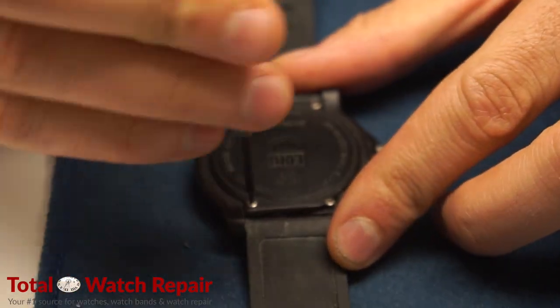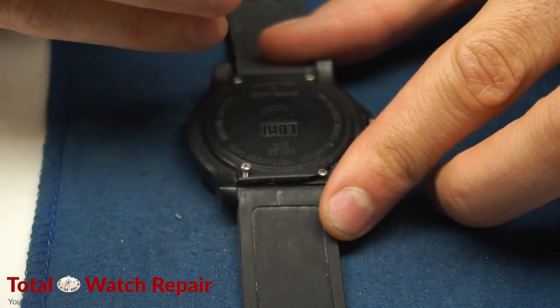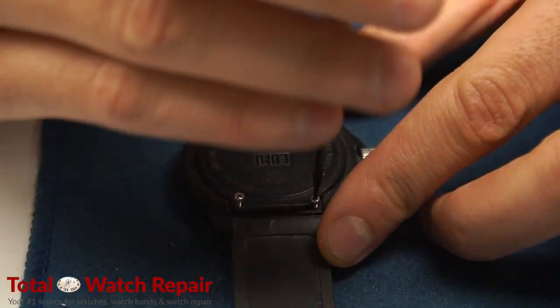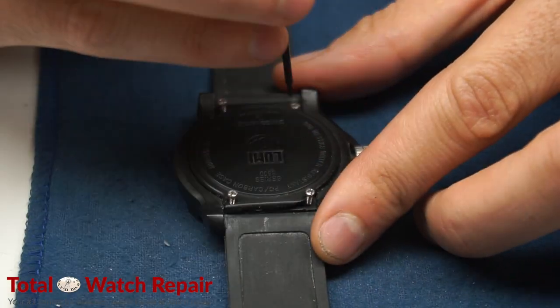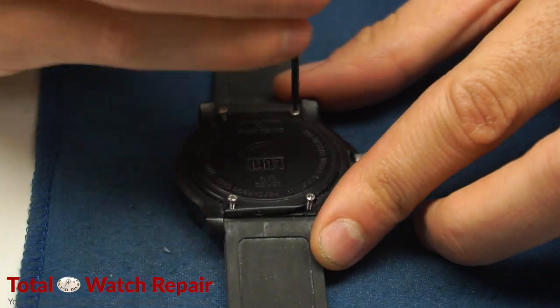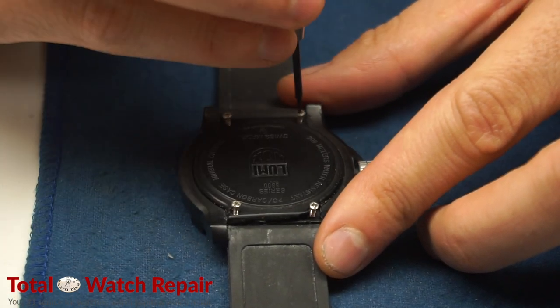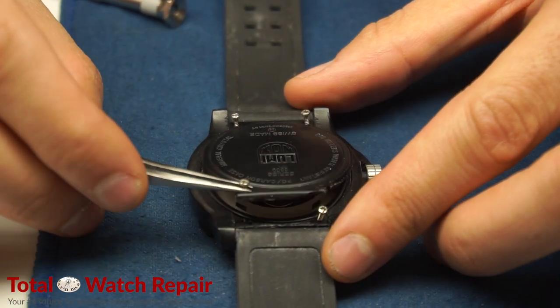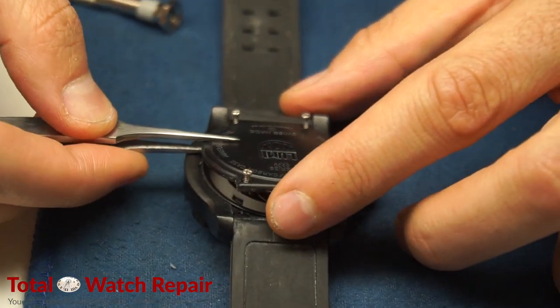Here we're going to carefully unscrew all four screws on the case back with a small Phillips head screwdriver. We're going to make sure to put the watch on a soft cloth so that it doesn't damage the case or the crystal. Once we have all four screws out we're going to go ahead and remove them with the tweezers.